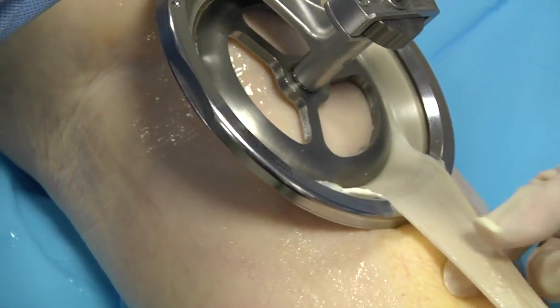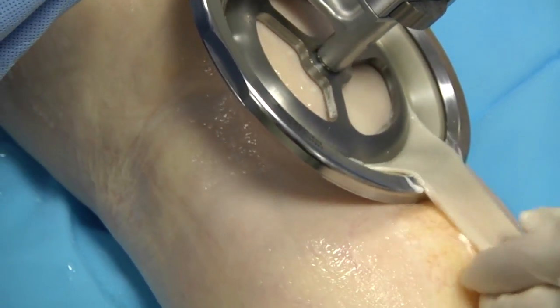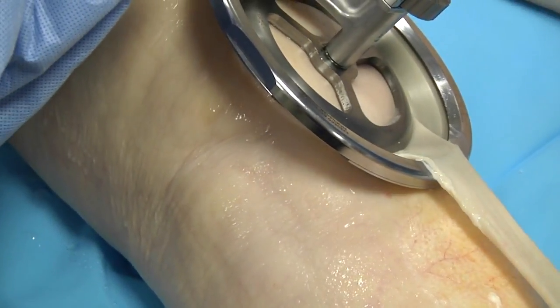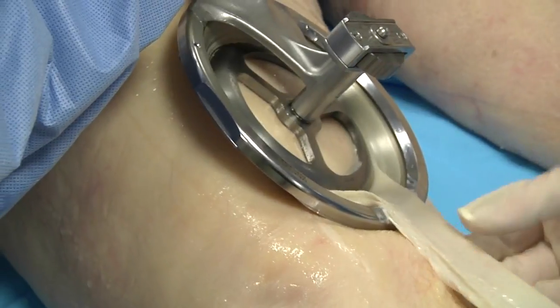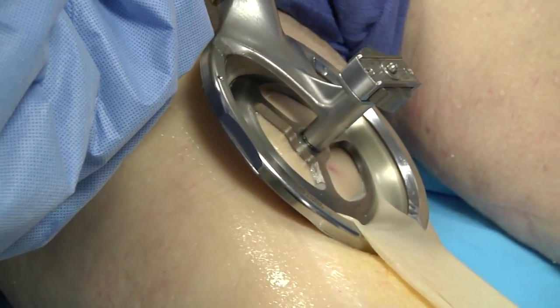A slow, steady speed is required. Moving too fast with the Amalgatome MD skin recovery device does not allow the user to adjust to body contours or irregularities in tissue during use.